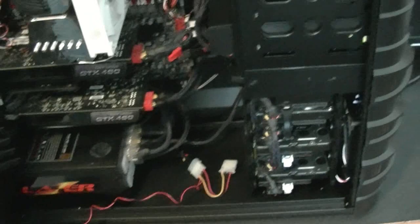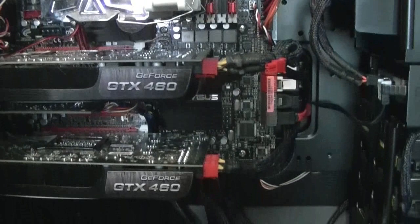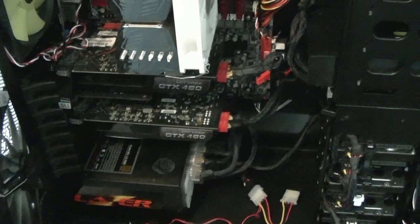This is a Kingwin power supply, Laser series — it's 1000 watts. I probably have a little more than I need, but not too much. I had some GTX 465s that required a bit more power than the 460s, then I found out that the 460s actually overclock better and are actually newer than the 465s. So I bought those, and they run pretty good.